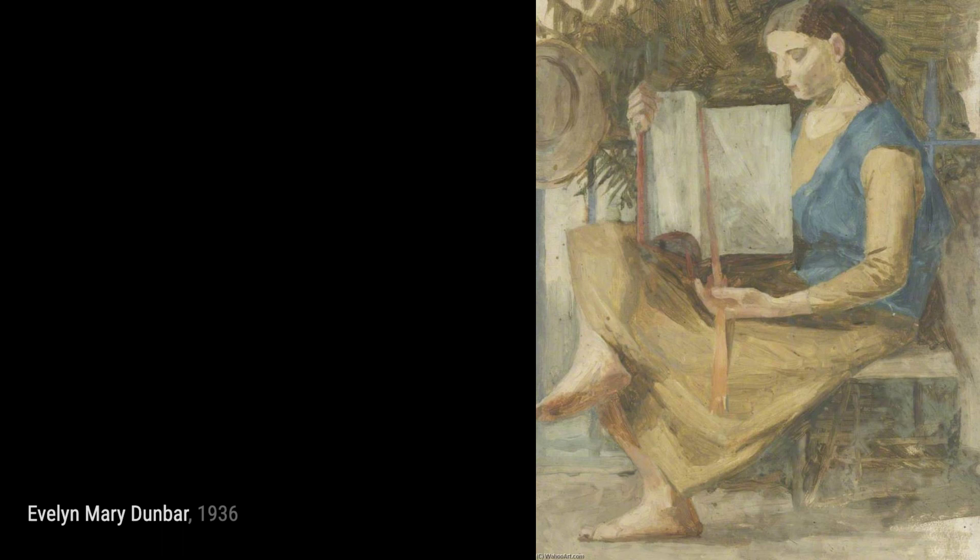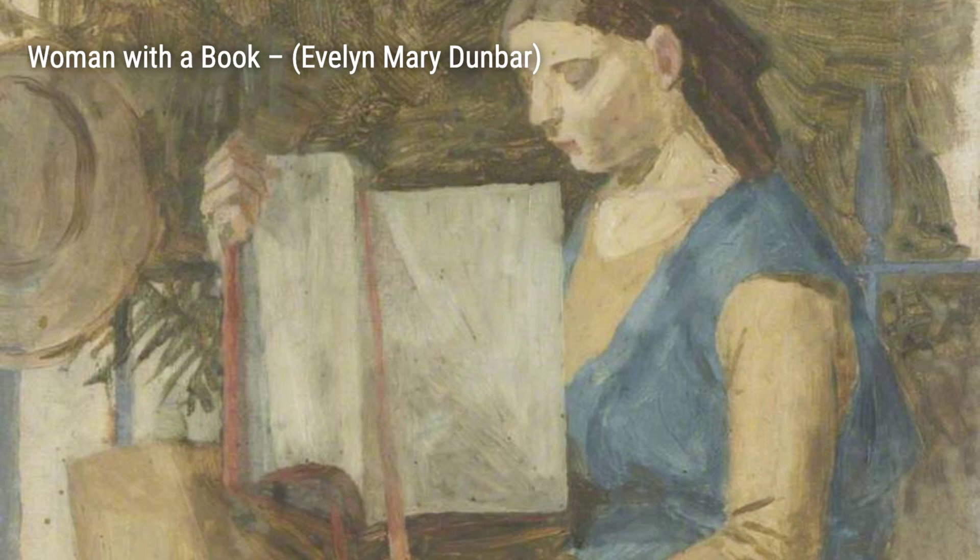The Cerebrant is a captivating portrait of a woman deep in thought, reflecting Dunbar's fascination with the human mind.